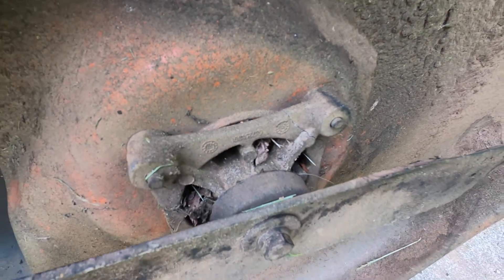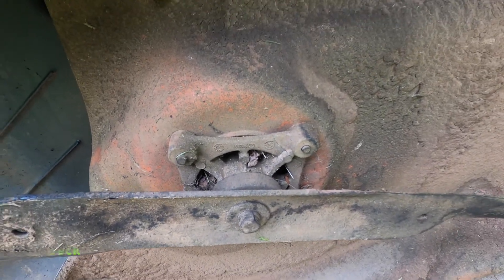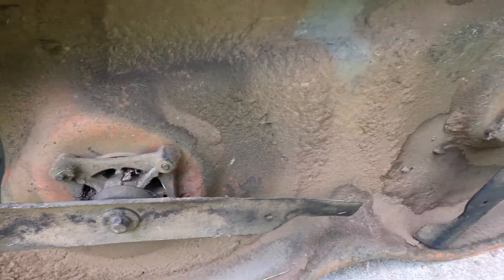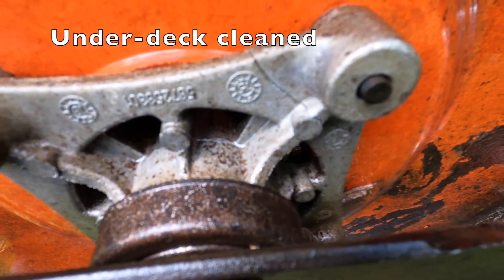Right here there is a crack in the spindle — not something I can fix, so that'll be something I have to replace. Hopefully the other one is not broke. There's definitely a crack in the spindle right there.